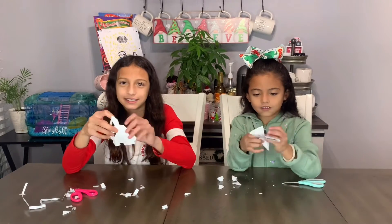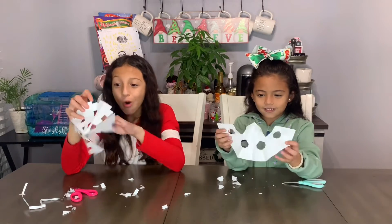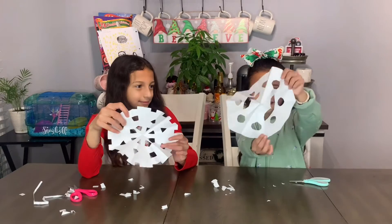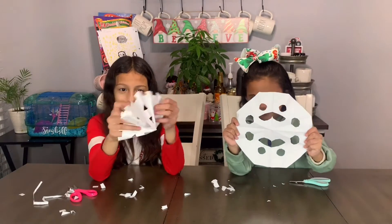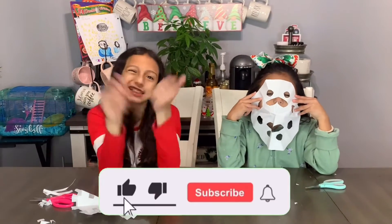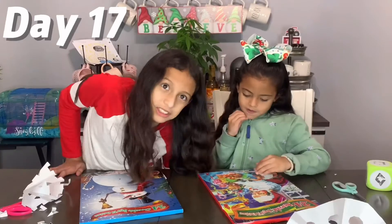Let's open it! This is how mine looks. Here's mine. Bye guys, thanks for watching! Don't forget to like and subscribe. Stay tuned for tomorrow's video. Bye!